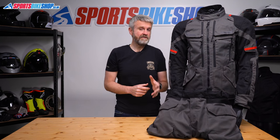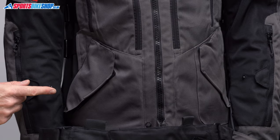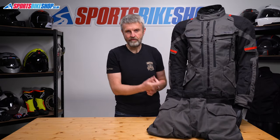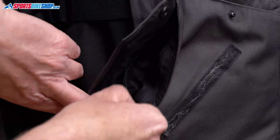Now let's talk about the external pockets. There's the lower spine pocket you get on most jackets like this, and there are also two twin compartment pockets on the front. Each of them has a back section, a front section, and fastens with a popper and velcro. This right hand pocket has a zip for extra security on the front section.